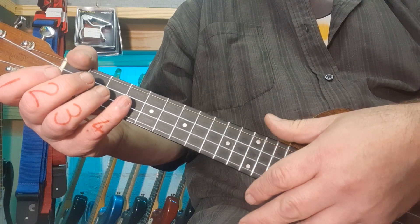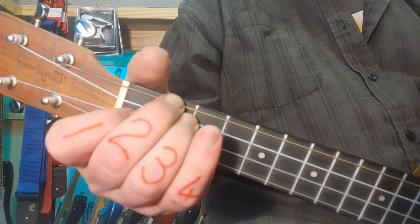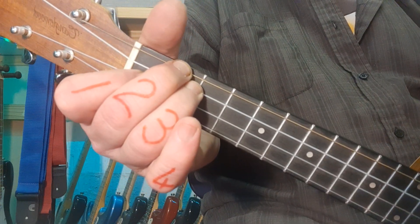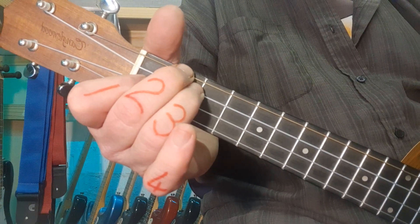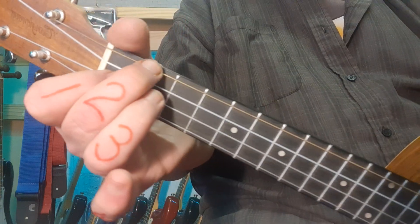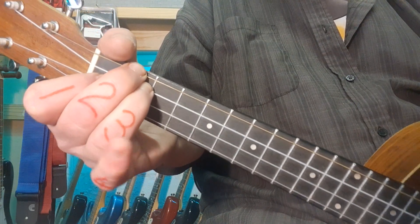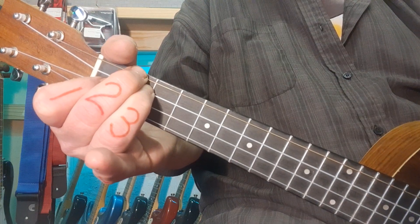We're going to focus more on your fretting hand. Our opening chord is D minor. Please make sure you've got a copy of the PDF as well — it shows the chords quite clearly. Finger one is on the second string at the first fret. Fingers two and three go to the second fret, fourth and third strings. There we go — this is D minor.